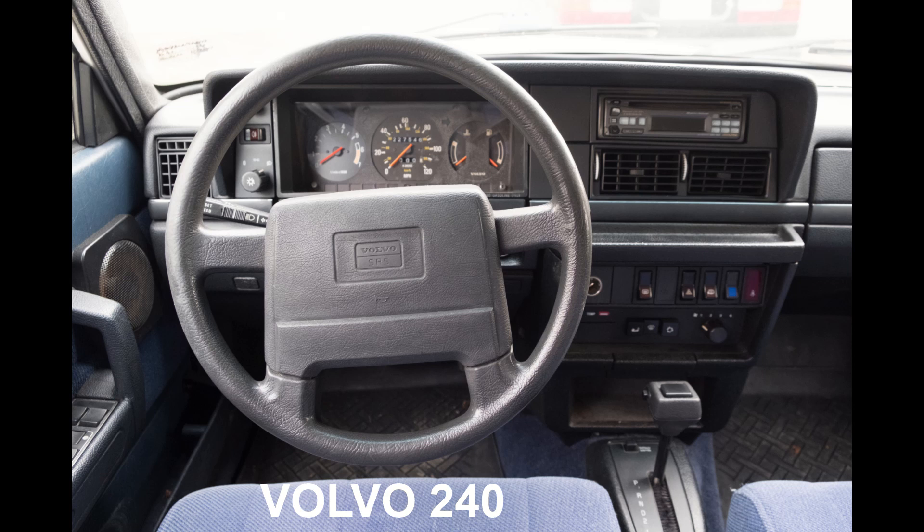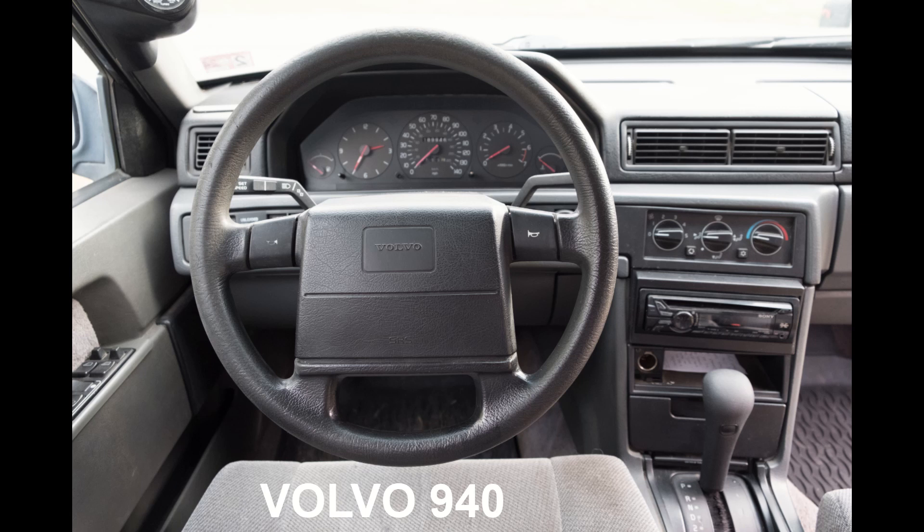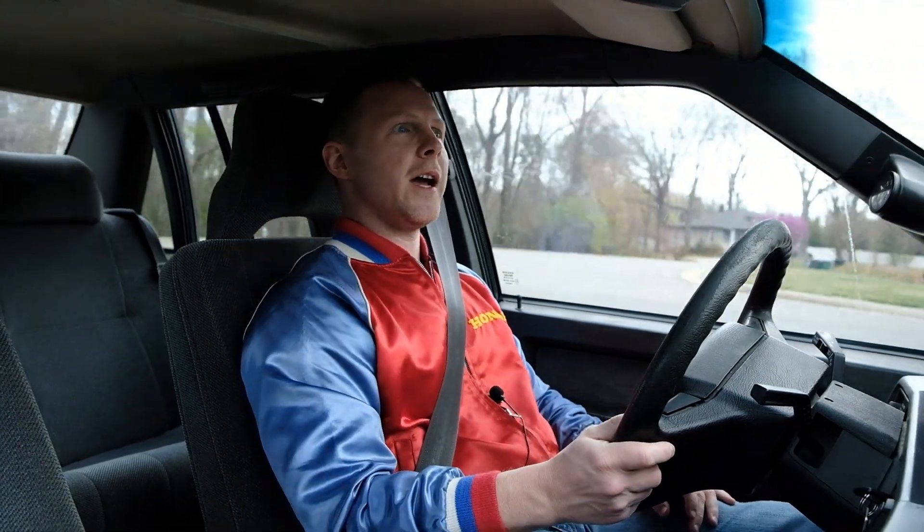It is a platform that gradually became more refined over time. The 740 and 760 were a lot more refined than the 240, and the 940 was a little more refined than the 700 series that preceded it. It really kind of brought Volvo into the modern comfort and luxury era at the time.